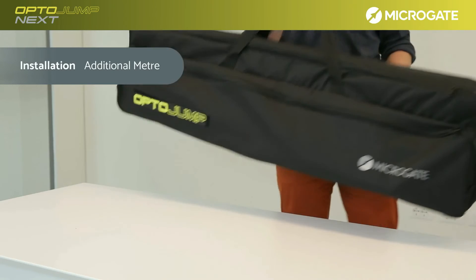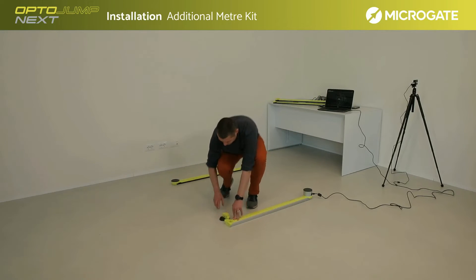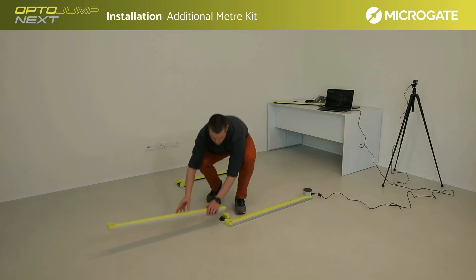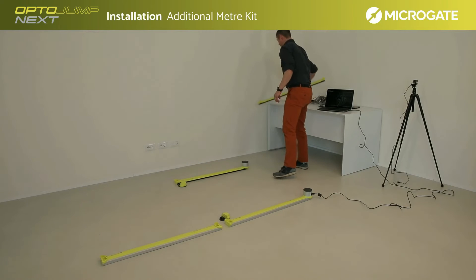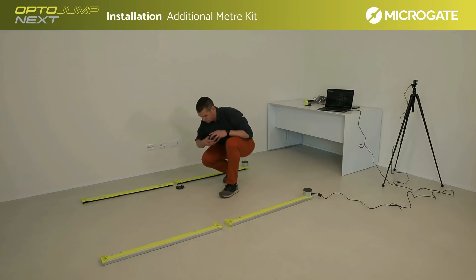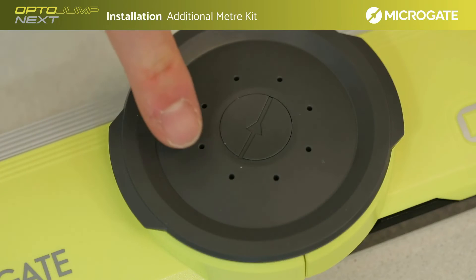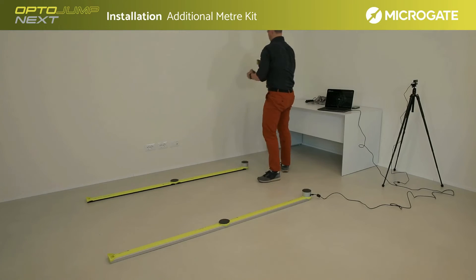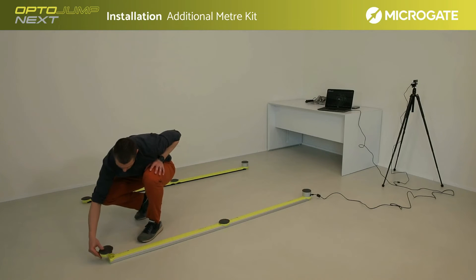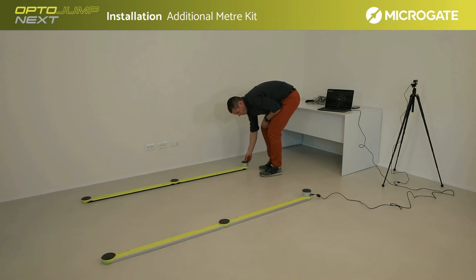Installation of the additional meter kit requires only a few steps. First, turn off the system and remove the caps on the ends of the bars — keep them aside, you will need them later. Position the additional bars, always paying attention to the TX and RX markings: the TX bar follows the line of the previous TX bar, as does the RX with the previous RX bar. Use the dedicated connectors to join the bars, paying particular attention to the direction of the logo, characterized by the arrow that must be placed in the opposite direction to the LED. Then take the end caps, position them at the end of the line, and switch on the system again. With these simple steps, it is possible to install an additional meter or dozens of meters in just a few minutes.